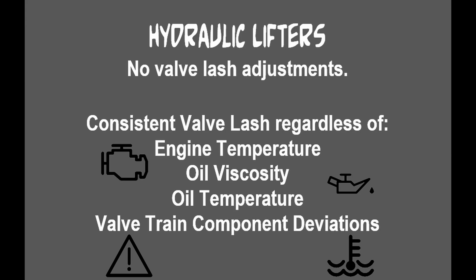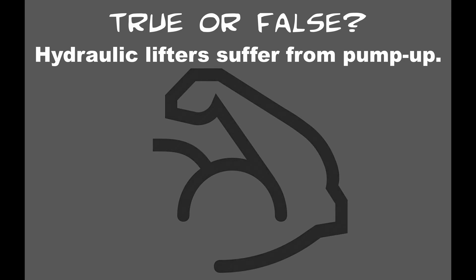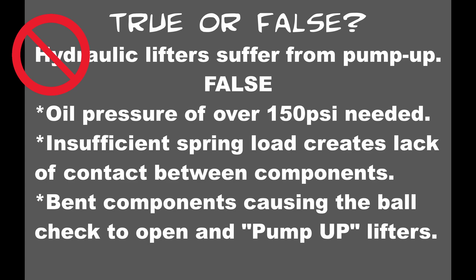Now let's do a true or false segment with some of the things I hear most about valve lifters. The first statement I hear a lot is that hydraulic lifters suffer from pump up. And that statement is just going to be false across the board. First off, you would need to get the internal pressure in your lifters over 150 psi in order to over-pump your lifters and keep your valves open. Secondly, when people are talking about pump up, they're typically referring to a problem that stems from inefficient spring loads, and that's going to create a lack of contact between the valve train components. And lastly, bent components can cause the ball check to open and to over-pump the lifters, giving you that actual pump up.